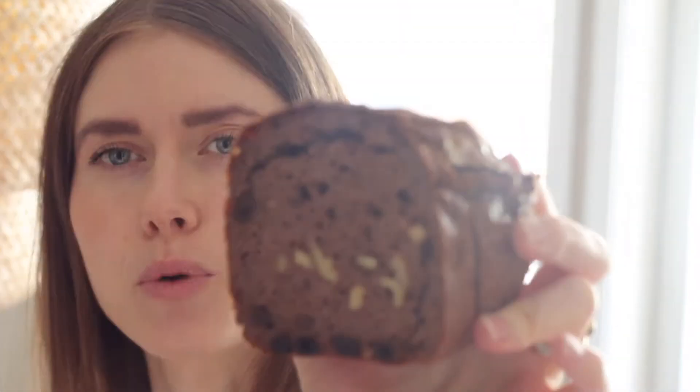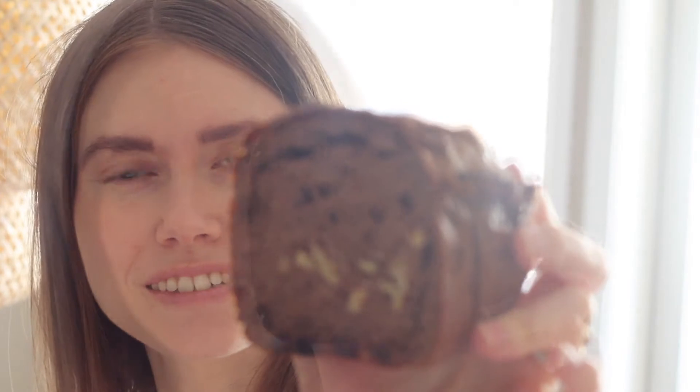And it's full of walnuts, raisins. It's a perfectly sourdough bread, and it works so well for my tummy at least.